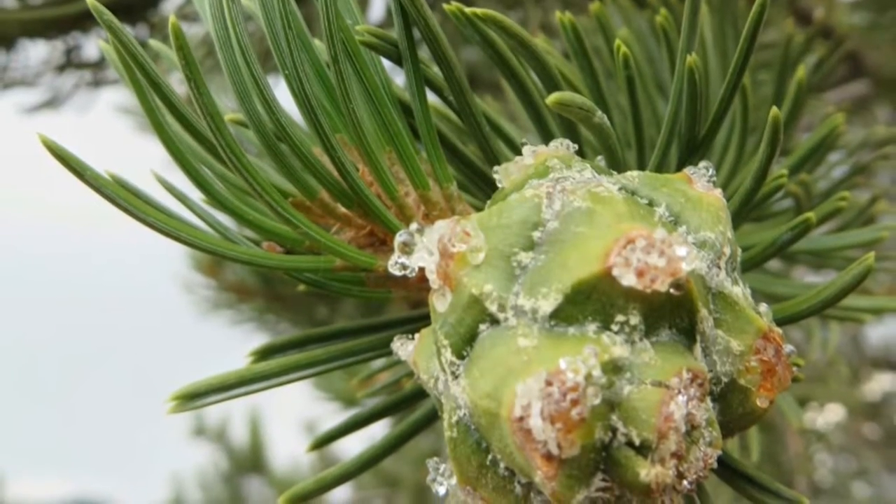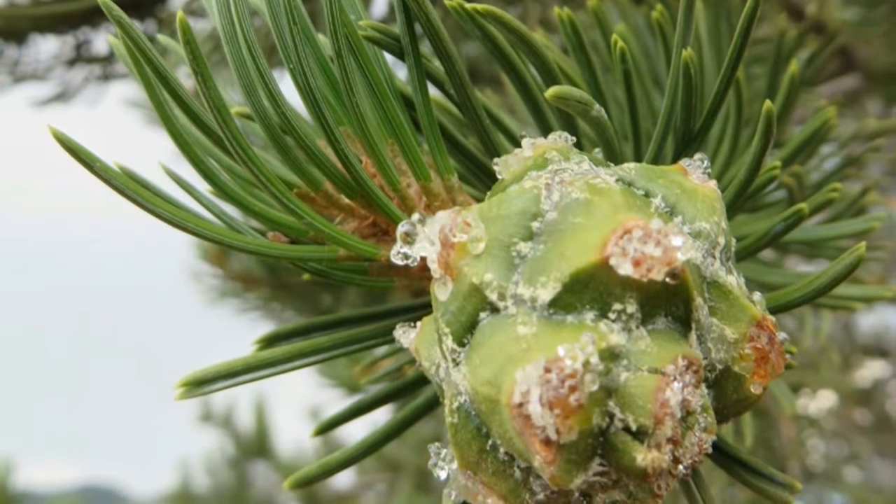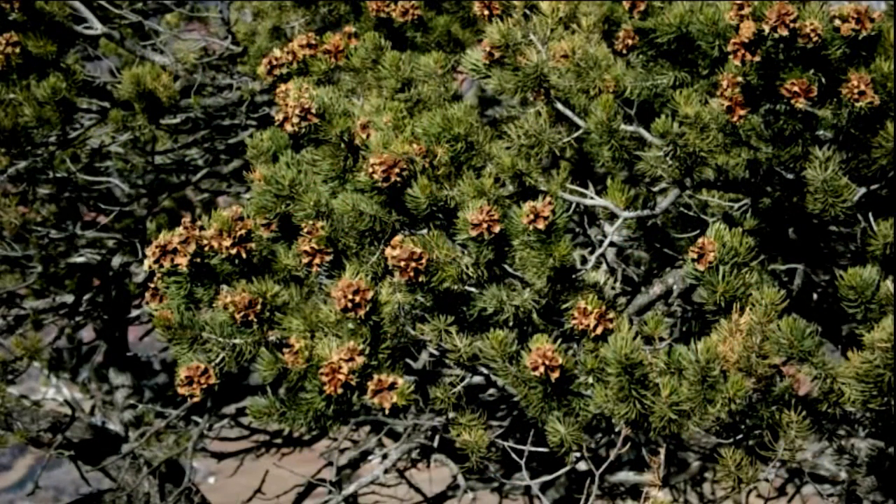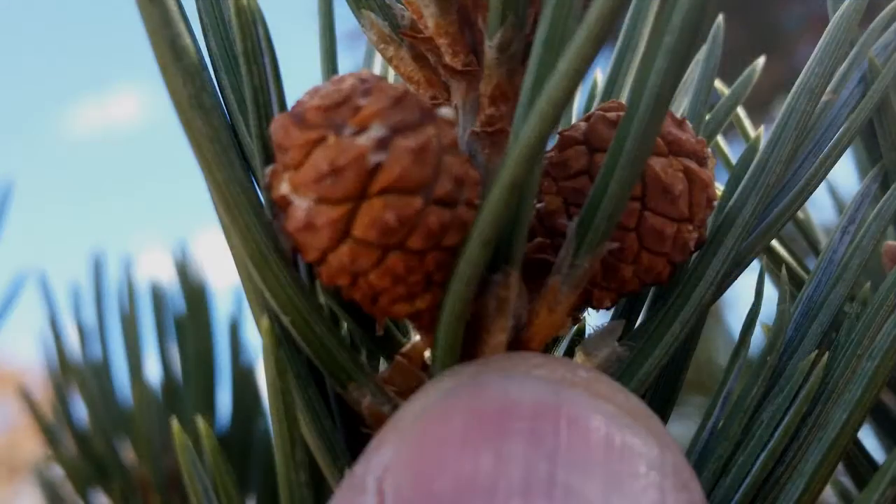The cones are ball-like, one to two inches long and broad when closed. They are first green, depending on what time of the year you're looking at them, and they ripen to a yellow buff color with only a small number of thick fertile scales.